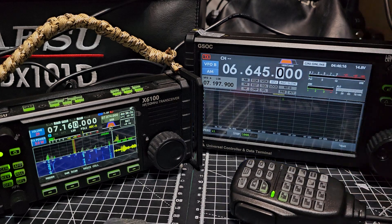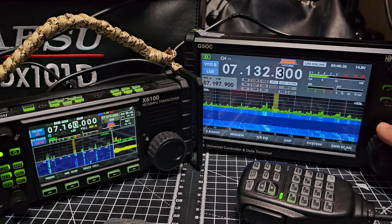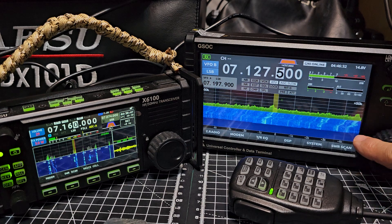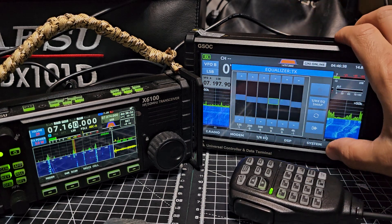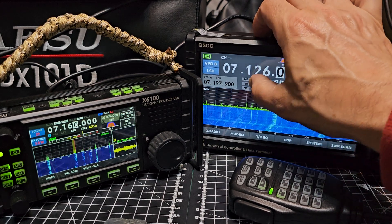It's quite busy tonight. SW scan is doing it now. You can exit and you've got an equalizer - it keeps going back to that strong station. The equalizer is there but you have to enable it.